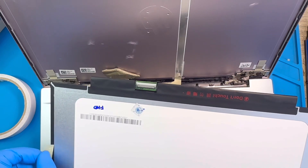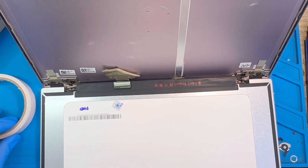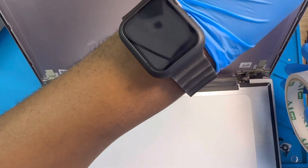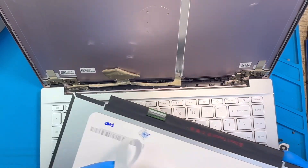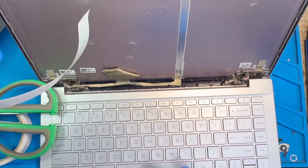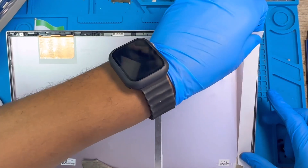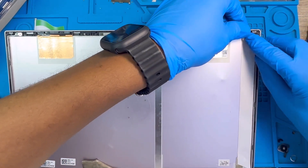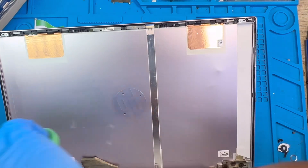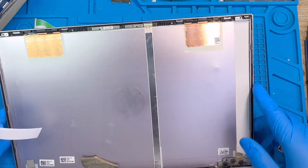Take out this protective cover first. Then use double-sided tape like this one — put it on this side, one piece here, and then cut another piece and put it on that side as well.